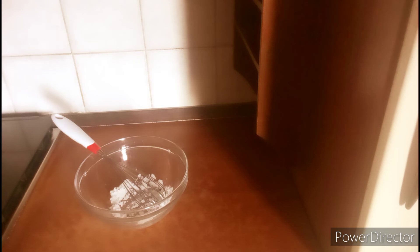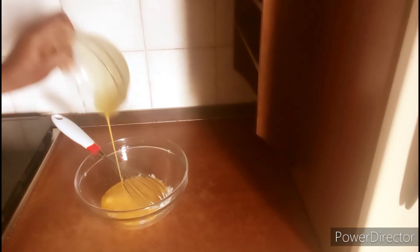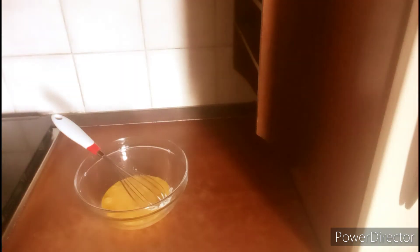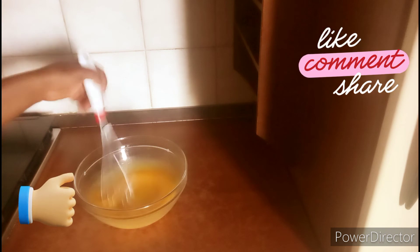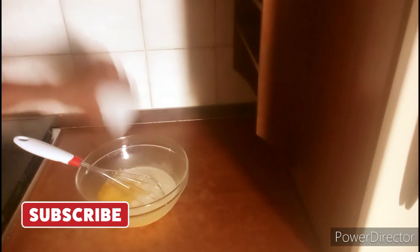Add one tablespoon of groundnut oil and give it a mix, then transfer your eggs into the sugar and oil. Give it a good mix until all the sugar has dissolved. Now add one glass of liquid milk.